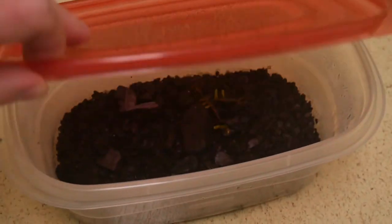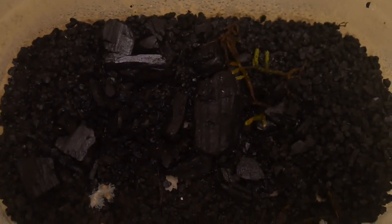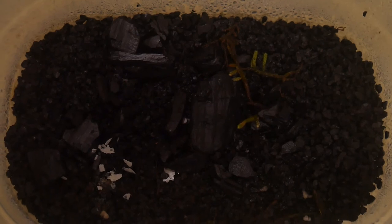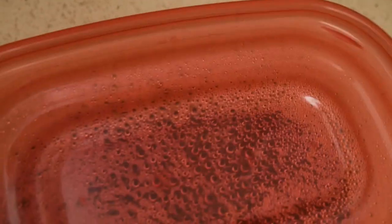Here's a look at a container I was experimenting with for growing out springtails. I've seen some population growth, but not as much as the other container. I just feed them rice or dehydrated potato flakes as well, and remove any leftovers that get molded on them too. Thanks for watching another one of my videos and I'll see you again soon.